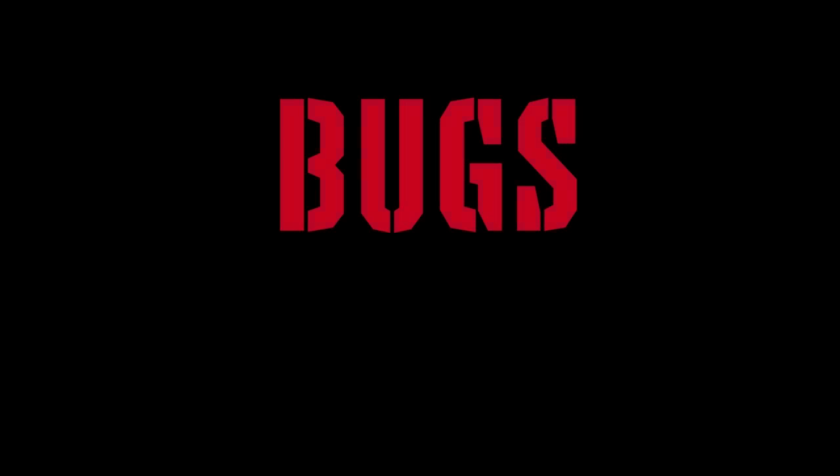Bad bugs, bad bugs, what you gonna do? What you gonna do when they come for you? Bad bugs, bad bug.